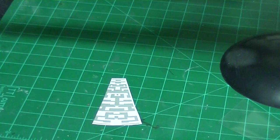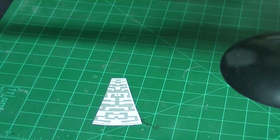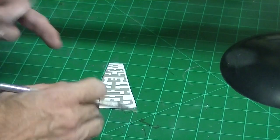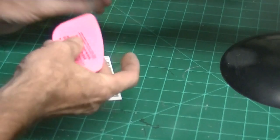Now we've got our basic pattern in place. I'm going to take off these two little strips on the bottom here because they're not in place on the other rows I've done. Then we put our transfer tape down over top of this making sure we cover everything. With the little squeegee here we just make a couple of passes over it, keeping that edge nice and flat.